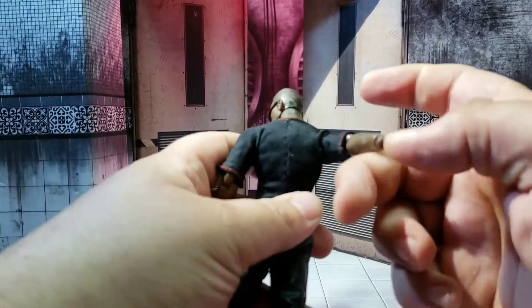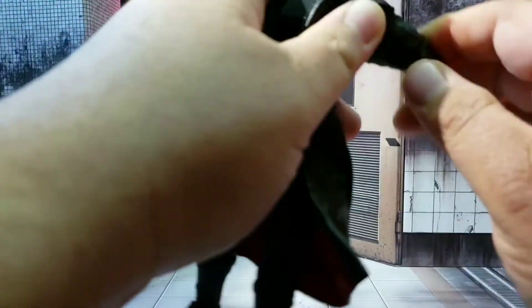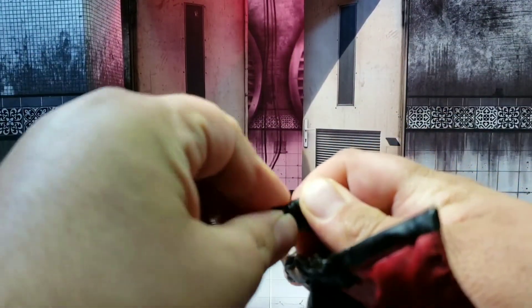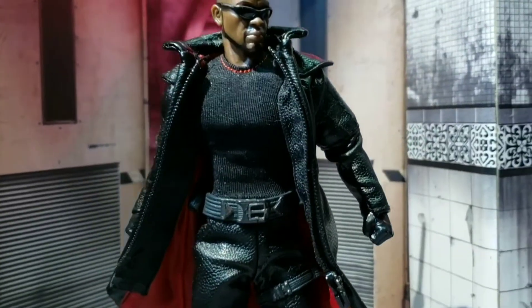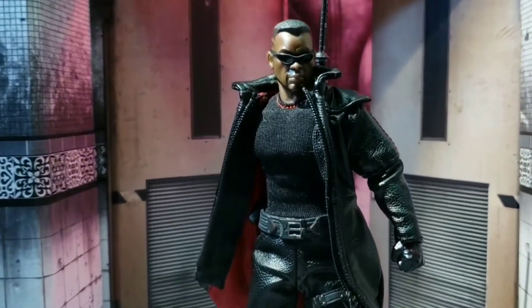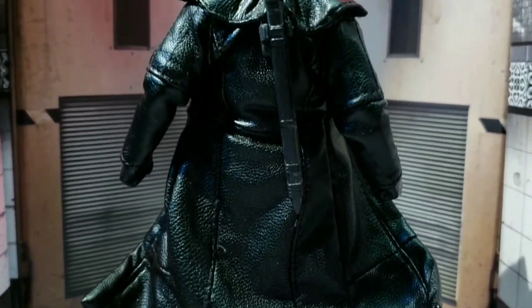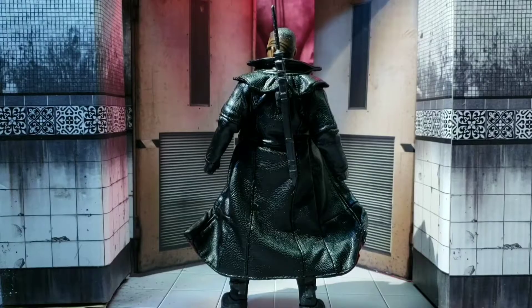To put the jacket on Blade, the key is to pop off the hands first, make sure they're bent back in a good position, then slide it on carefully. I did speed up the video to make this as efficient as possible, but once the jacket is on you just pop the hands back in and you're good to go. Although the jacket can at times hinder articulation, aesthetically it looks great and completes the look for Blade — especially since that Blade movie really gave everybody a definitive look for the character.